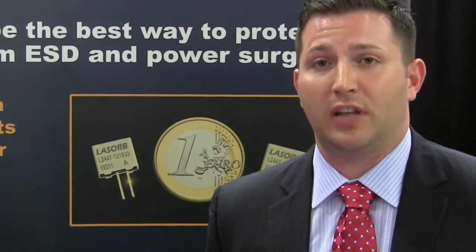Lezorb is a small semiconductor component that easily attaches to the anode and cathode of your laser diode, and it will protect the laser diode from ESD and power surges. How it works is that when Lezorb detects an increase in the voltage headed to the laser diode, it will absorb it, thus protecting your laser diode from failure.